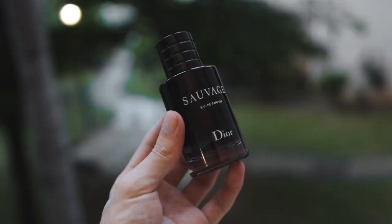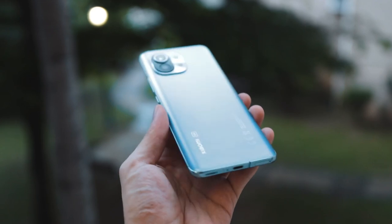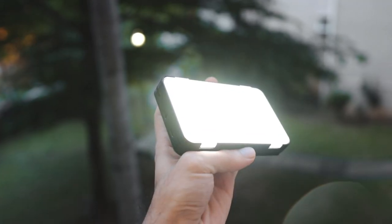The first thing you're obviously going to need is your product. For the sake of this video I'm going to be using the Dior perfume — this video is not sponsored, I just like this. The second thing you're going to need is your smartphone; in this case I'm using the Xiaomi Mi 11. And the last thing you're going to need is an external light. I'm going to link this one down in the description below so you guys can check it out.